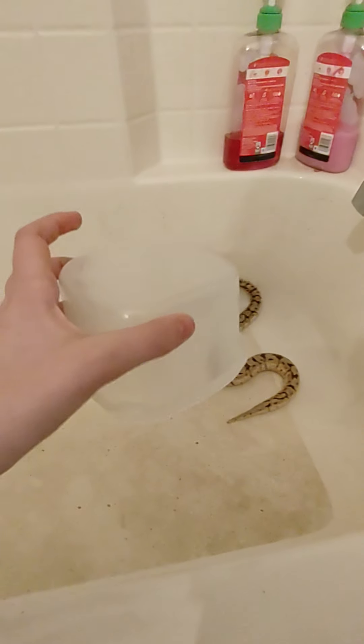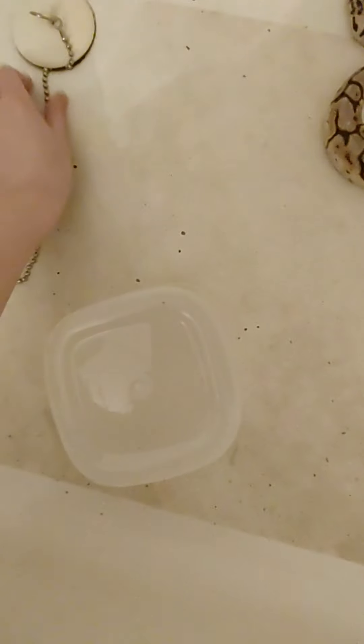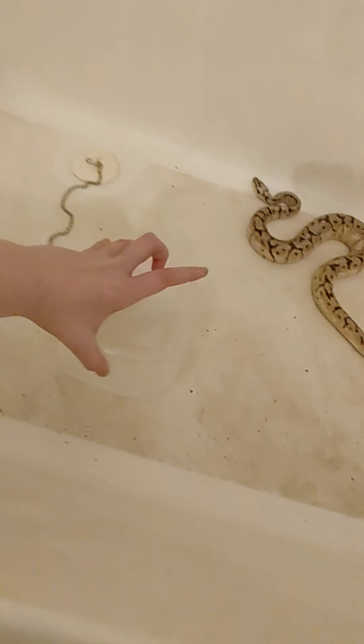You're also going to need something for the snake to go on. So if he gets too tired and he can't swim, he can just rest on this. You can get a bigger one if your snake likes to swim around a lot. That's all the stuff you're going to need.